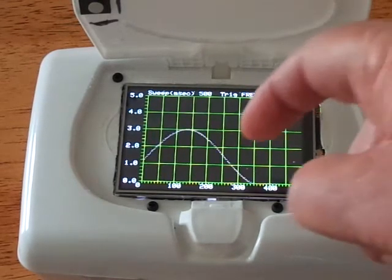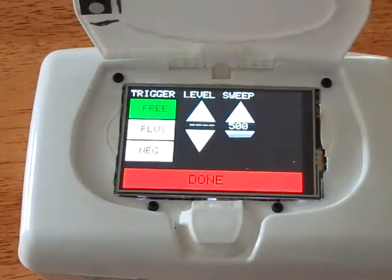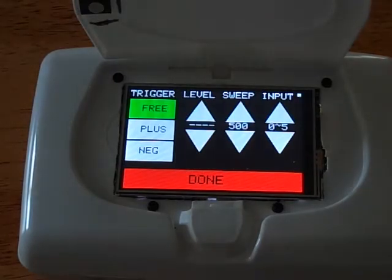When I touch the screen, I enter menu mode. Sometimes I have to work a little to get its attention, especially at higher sweep speeds. The menu allows me to set a trigger mode, change the sweep rate, set a trigger level, and choose between two inputs representing two different input ranges.